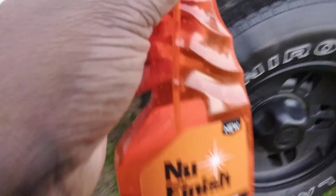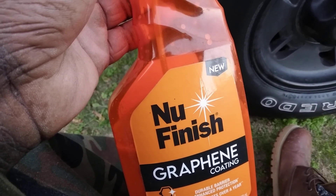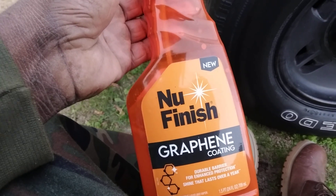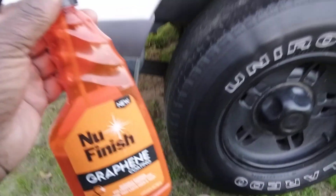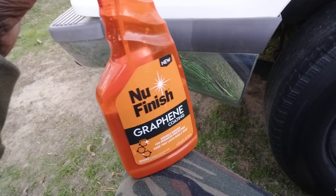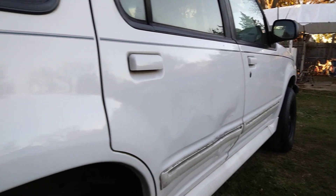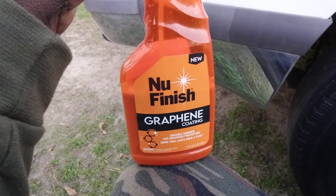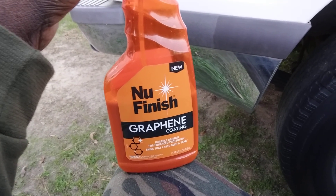This is New Finish graphene coating. White paints just don't show defects. You got white paints that can go unnoticed for a lot of different stuff — it'd be surprising how white paints go here.